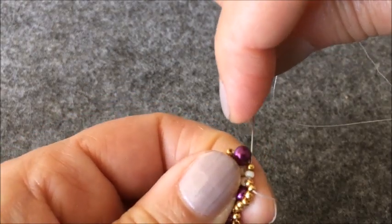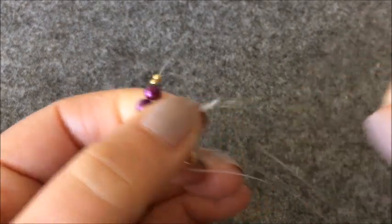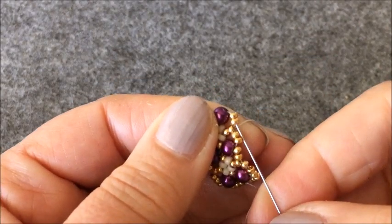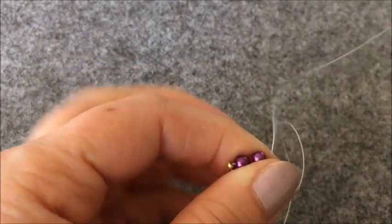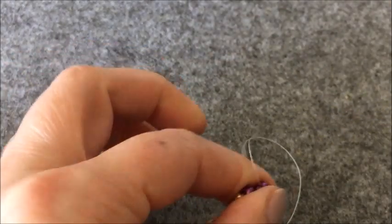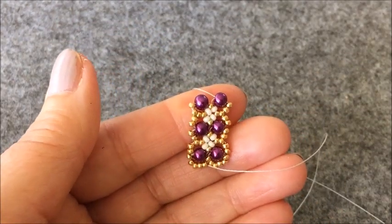Altın rengi, krem rengi ve iki tane altın rengi boncuğumu şu şekilde çaprazladım. Şöyle oturttum. Sağdaki iki tane altın rengi boncuktan yukarıya çıkıyorum. İncimin içinden iç kısma geçiyorum. Son bir kez daha göstermek istiyorum.